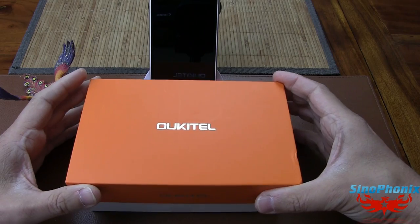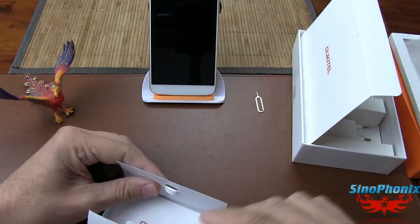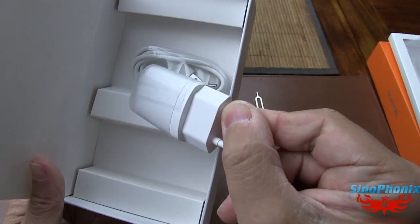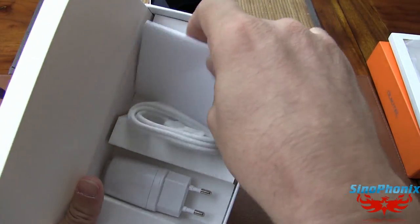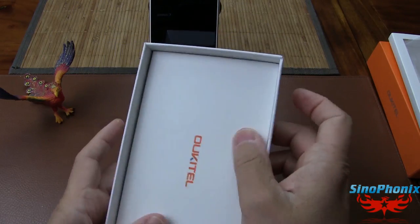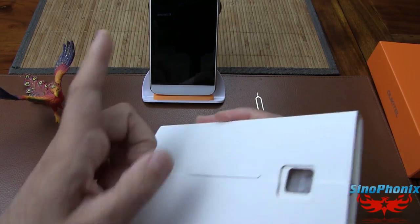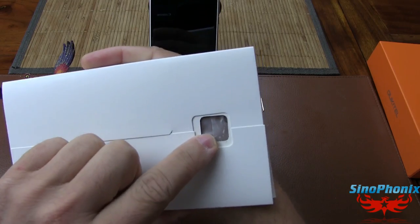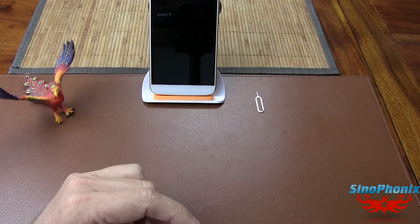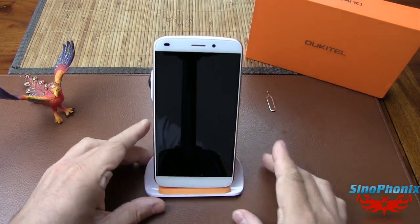On fait un petit tour du propriétaire : la boîte contient un câble USB simple et une prise Europe, spécialement FR, qui se met correctement dans nos prises de courant. La boîte est très succincte, pas d'emballage en mousse pour protéger le smartphone, mais il y a quand même un trou pour protéger la caméra. C'est tout carton, c'est un peu ordinaire, mais on tire sur les prix au niveau de la boîte.